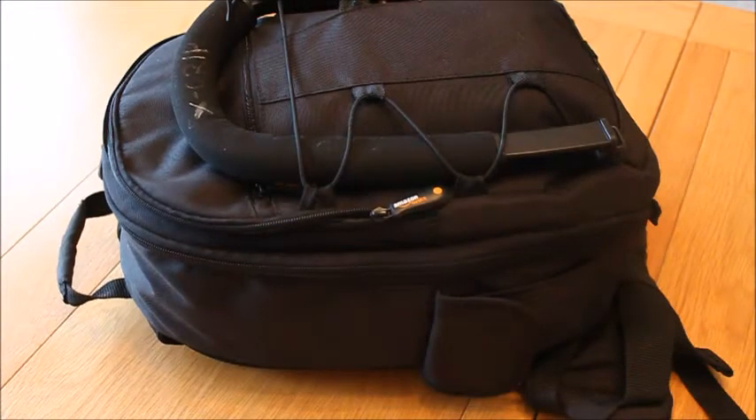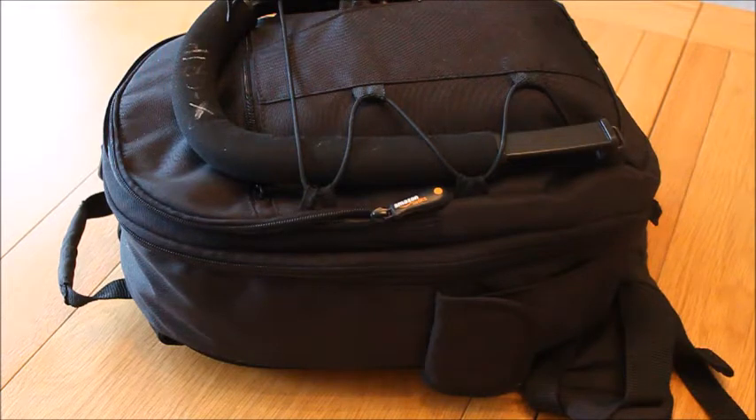Hey guys, what's up? Today I'm going to be showing you what's in my camera bag. I'm going to be doing a walkthrough of everything I've got in here, telling you what I film with and how I film it. So let's get into it.